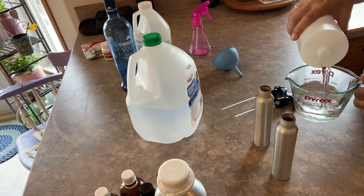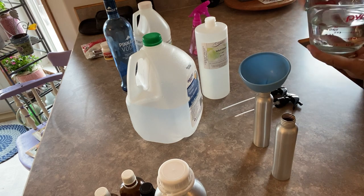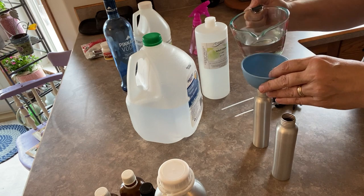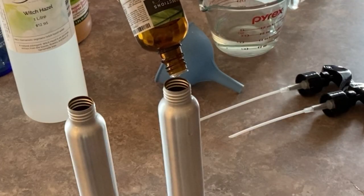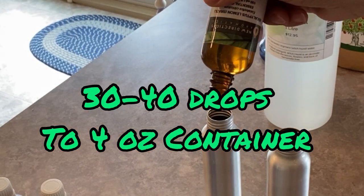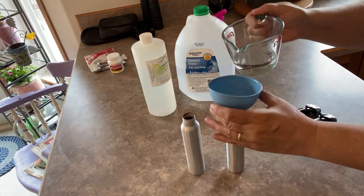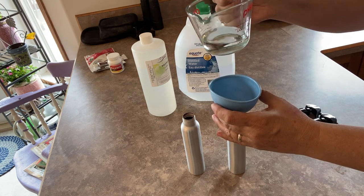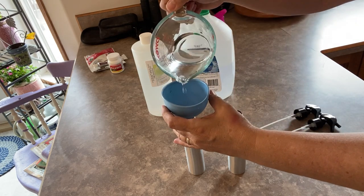I'm going to start by putting in my witch hazel. My containers are four ounces, so I'll be putting two ounces into each of them. For your essential oils, there's really no hard and fast measurement you have to follow — you can make these as strong or as weak as you see fit. For my blend I used a variety of different essential oils and put about 30 to 40 drops total into each container. Then I just finish off by filling up the containers with distilled water. That's all you need to do to make your own tick and mosquito spray.